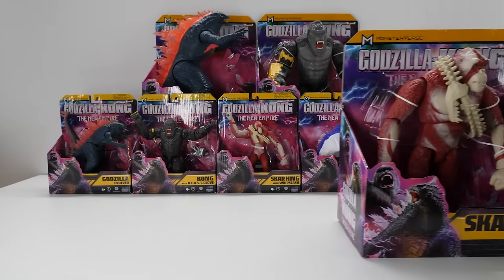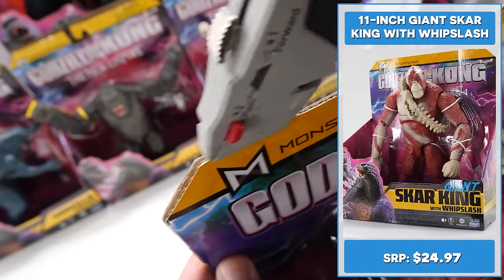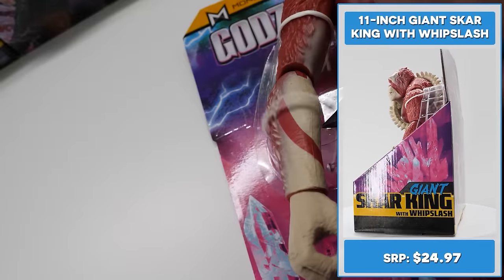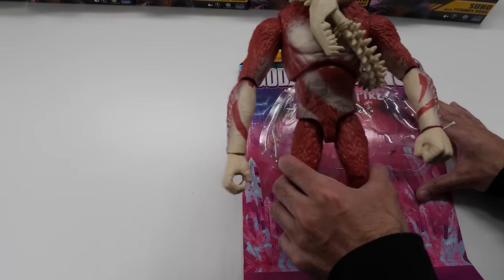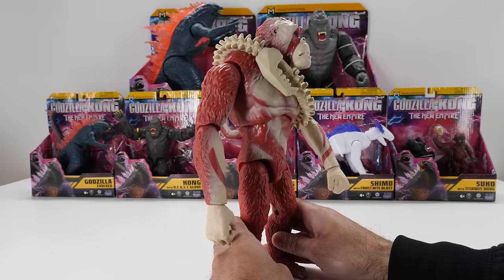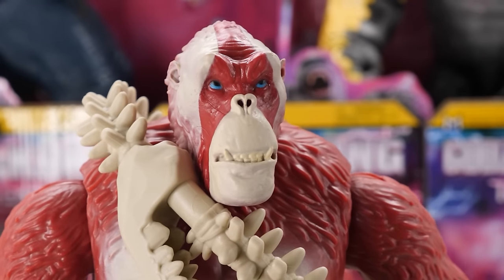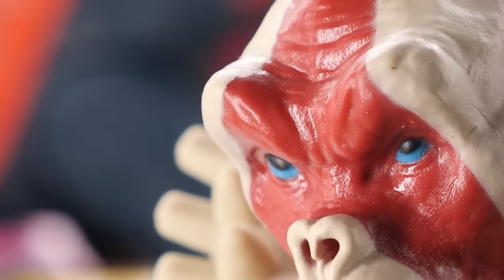Meet Giant Scar King with Whip Slash, retailing for $24.99. He's an orangutan-based titan — Scar King will be the first simian monster faced by Kong in a live-action film. Standing 11 inches tall, Giant Scar King looks incredible — he's easily my favorite figure in the giant line. Take a look at his facial sculpt with menacing scowl — you can even make out teeth with sharp canines and protruding eyebrows. I'm actually shocked his mouth can't open.